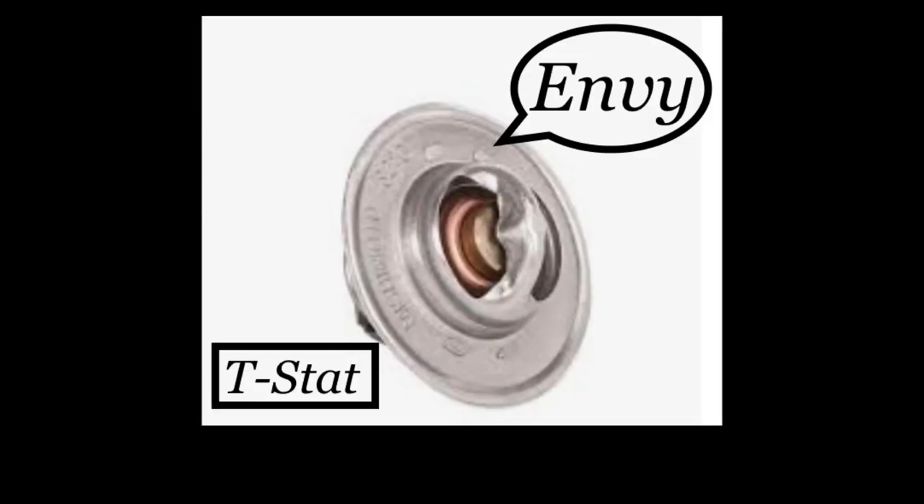Number six is envy. What better part to designate to envy than the thermostat? Envy is the desire for the possessions, happiness, talents, and abilities of others. According to the thermostat, the other parts don't deserve the wealth or status they possess. The thermostat is one of the most popular parts to fail. It has a simple job yet wants to control the job of other parts. A stubborn thermostat that won't open properly takes away the job of the other working parts and doesn't allow proper water flow or temperature regulation.